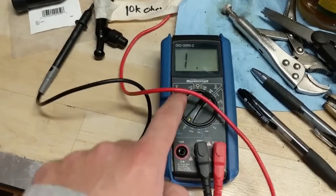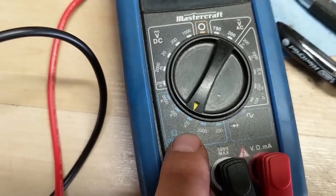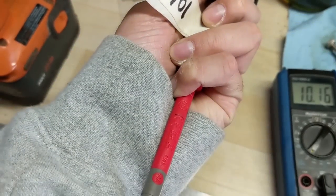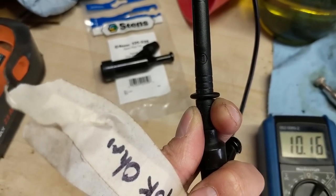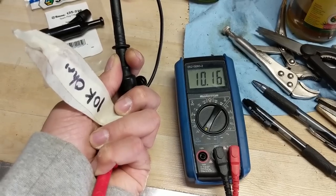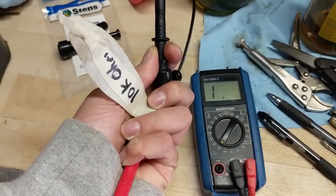I have my multimeter here set to ohms at the 20k range. I'm holding one probe to one terminal and the other probe at the other end where it screws onto the high tension lead. It's reading 10.16, so that is 10,000 ohms of resistance on the old cap. Now I'm going to go ahead and check the new one and show you the difference.